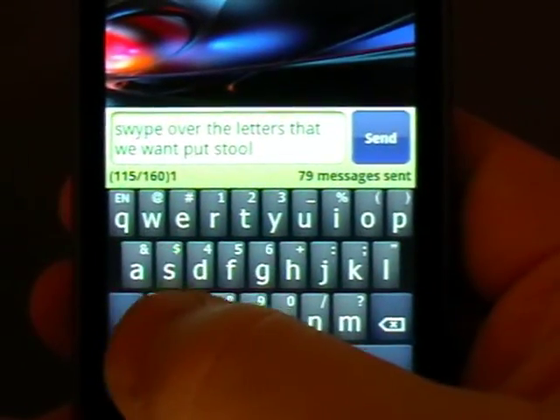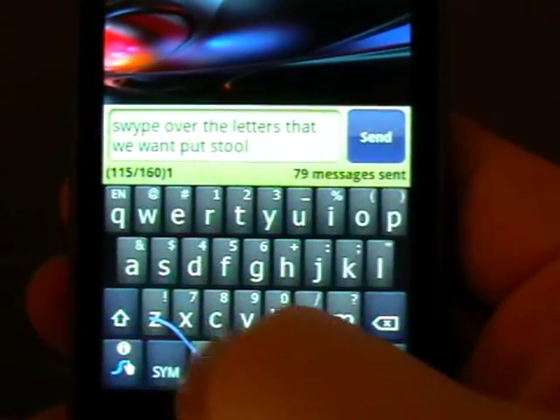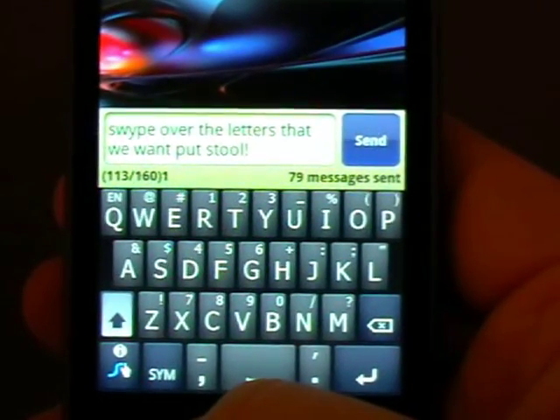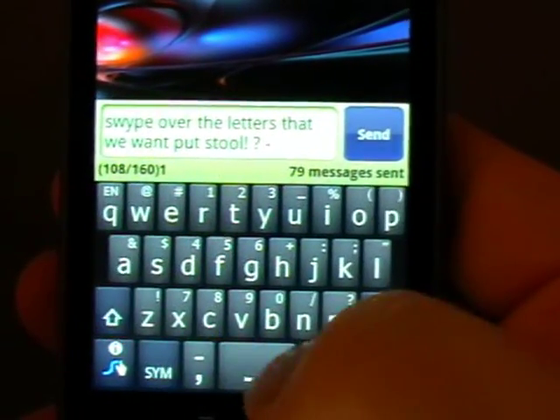For punctuation — so for example, if I wanted an exclamation mark, I can swipe from the Z down to the space bar. It puts the exclamation mark and puts the space on the end. Or the question mark to space bar, or comma to space bar, or asterisk.